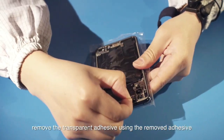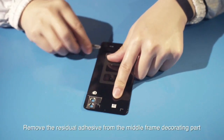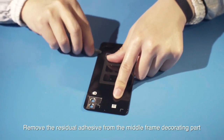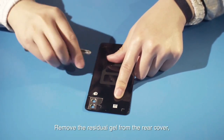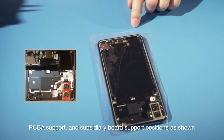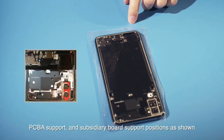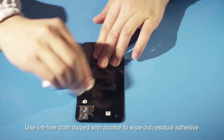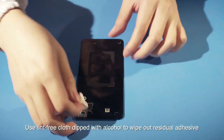If there is residual transparent adhesive, remove it using the removed adhesive. Remove the residual adhesive from the middle frame decorating part, and remove the residual gel from the rear cover PCBA support and subsidiary board support positions as shown. Use lint-free cloth dipped with alcohol to wipe out residual adhesive.